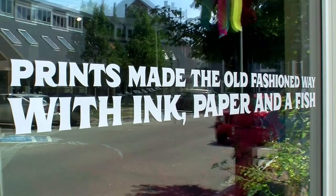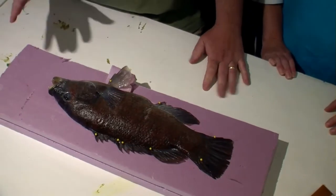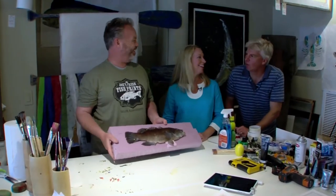Hey Joe, what kind of fish do you have to print? Well, I was trying to get a striped bass for you, but my friends out there weren't able to get me one. So what do I have here? A burgle. I think that one stole my bait one time.